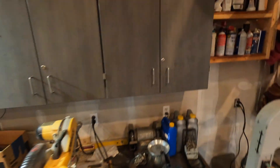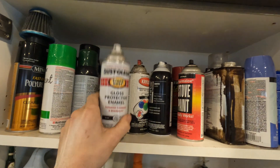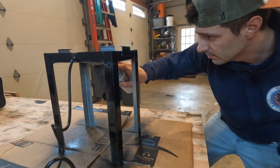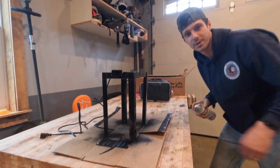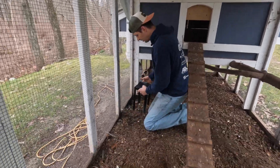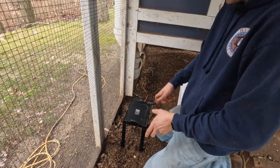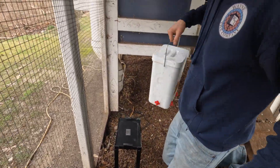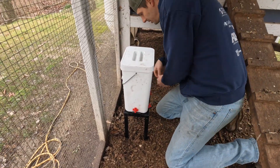Much better. I'll just kind of sink this into the dirt. I thought about putting some cross-bracing across the bottom here, but I wanted to be able to sink this into the dirt, so that would prohibit that. We've got a good base. I've got about three gallons of water in this thing — much better, much more sturdy than that cheesy original base.